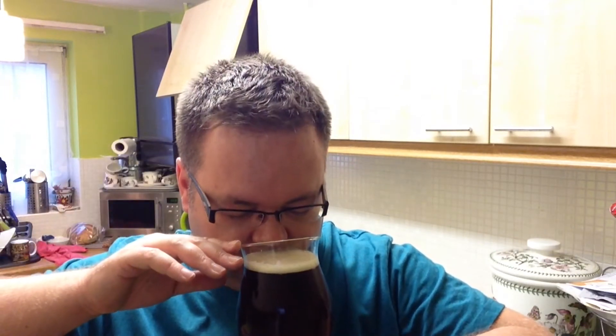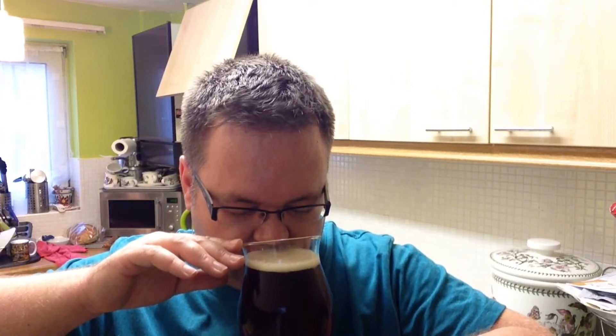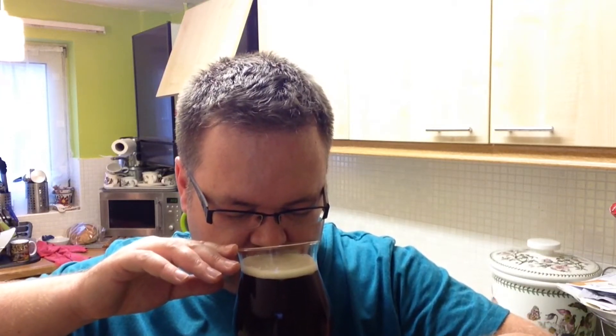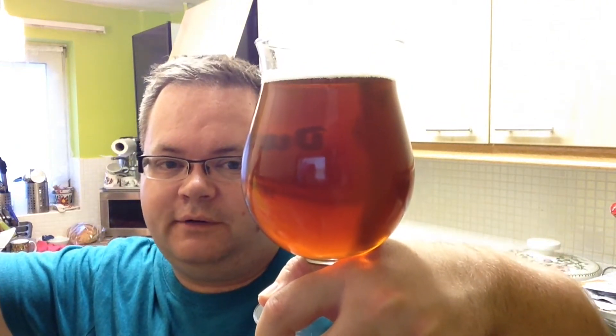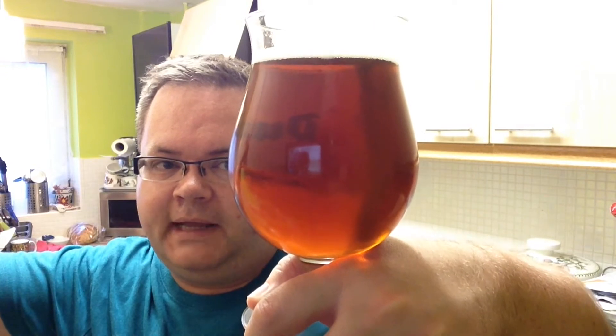Maybe a little bit of toffee, a little bit of caramel. Maybe a smidge of almost like green tea — so green tea, cedar, bit of floral. That is going to be Challenger hops. That's what I'm getting from it. It is actually a really, really beautiful colour, but not quite the colour I was expecting from an amber ale. But it looks fantastic.